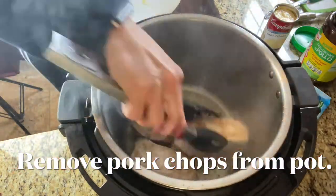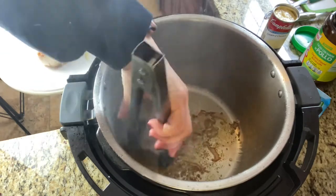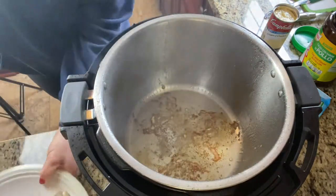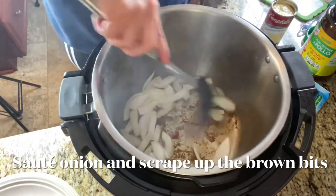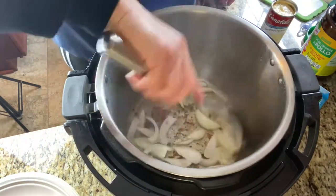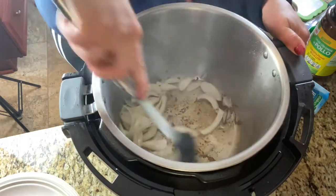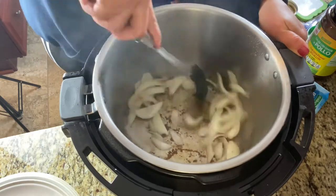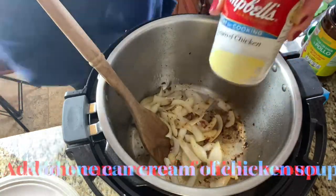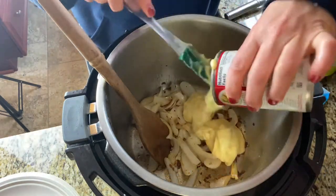After searing the pork chops, I'm going to remove them to a plate and reserve all those juices coming off of them. Once they're out of the pan, I'm going to add my sliced onion and sauté it. Once your onion begins to soften, the moisture in the pot will help you scrape off those brown bits from the bottom — that will add a lot of flavor to the pot.